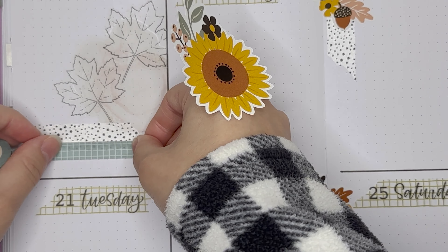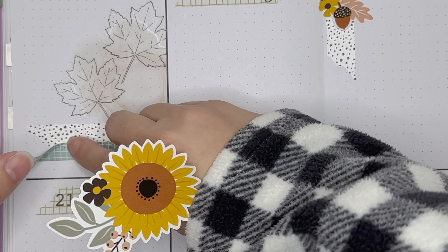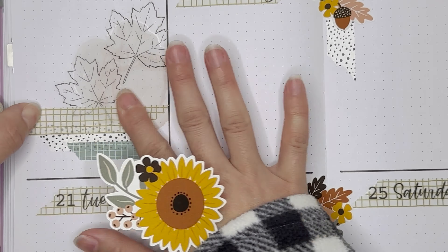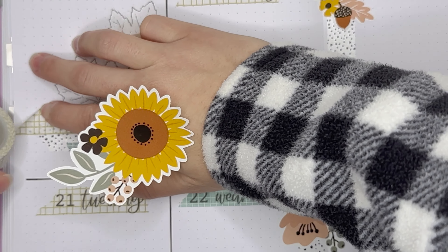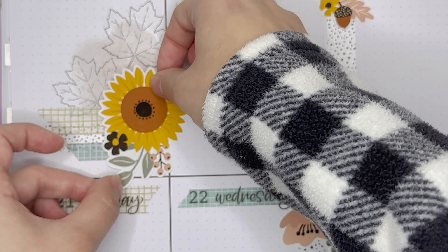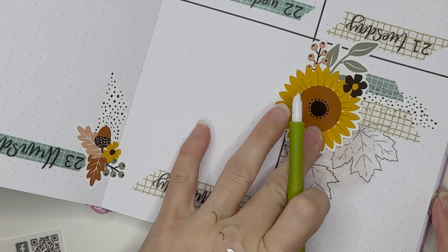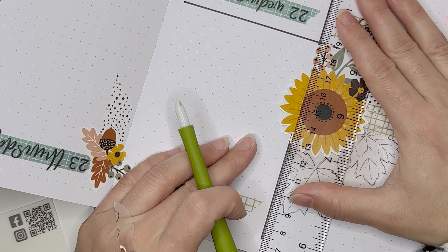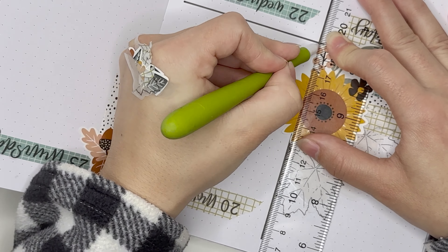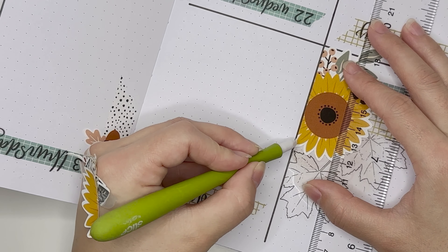Before laying the autumn bloom down I wanted to put in all of the different washi tapes I was using in this spread so the sticker could lay on top of them. I went in with all three different washis, and as you can see I'm laying down that autumn bloom sticker more vertically. Then I'm going in with my ruler and slice knife to cut off the excess — fortunately it cut through the paper sticker really, really nicely.